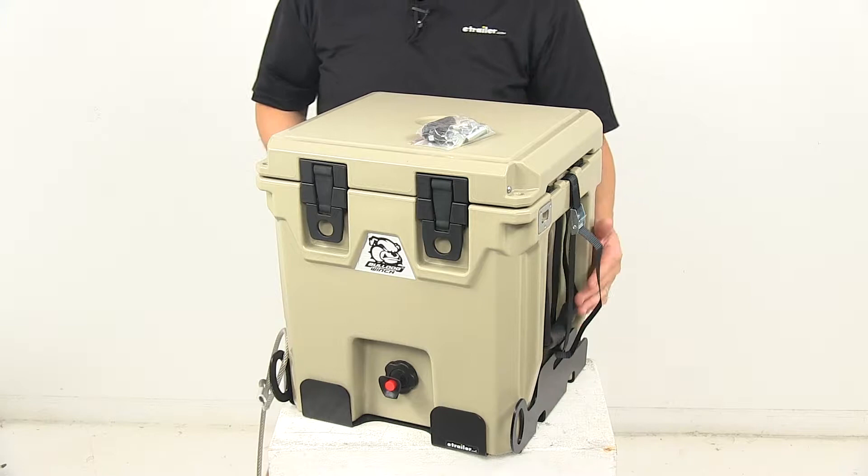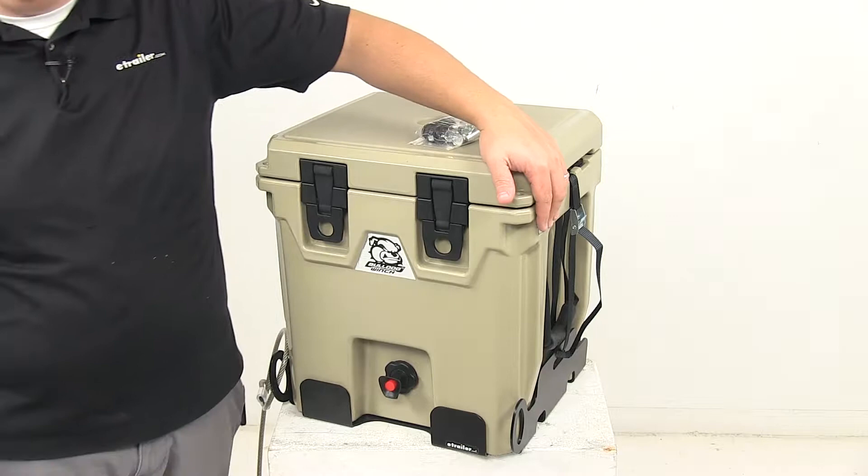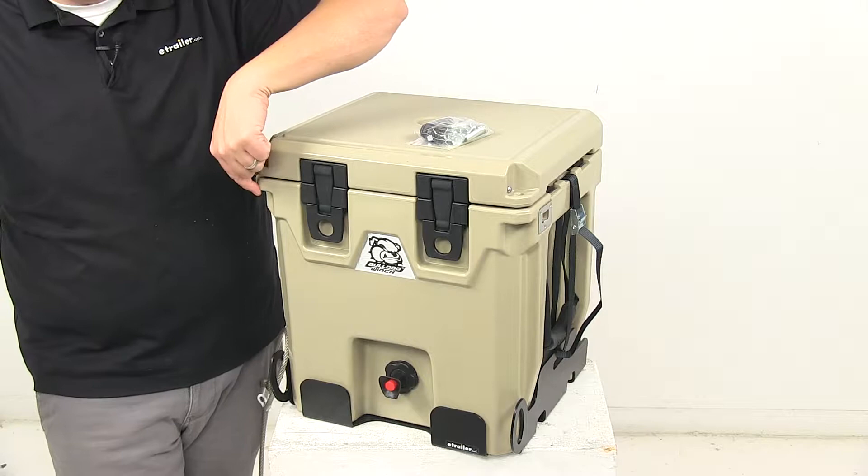We've got a cam buckle strap located on each side of the unit. On the sides we also have strap handles with grips that make the dispenser easy to carry and transport. Also right here we have a convenient bottle opener that gives you instant access to your favorite beverage.